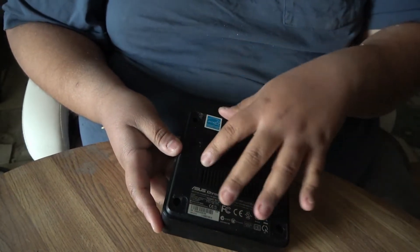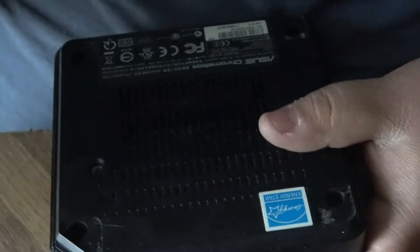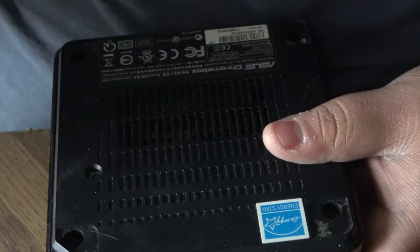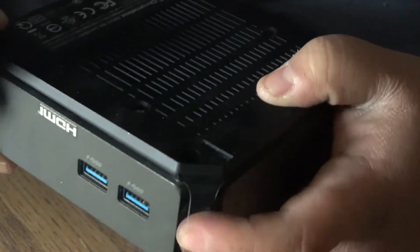I already took the screws out of it — in fact I took the screws and I lost them somehow. I used a big screwdriver to pop this thing open, but I would suggest using a smaller one. The easiest way to pop this open would be to go to this corner here. The power button is right there.